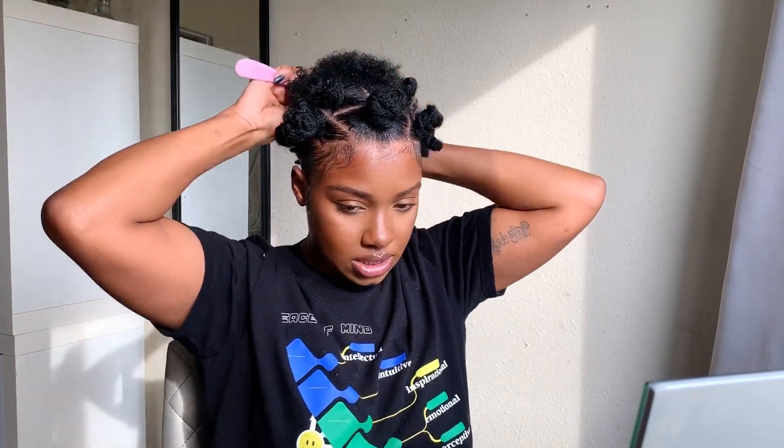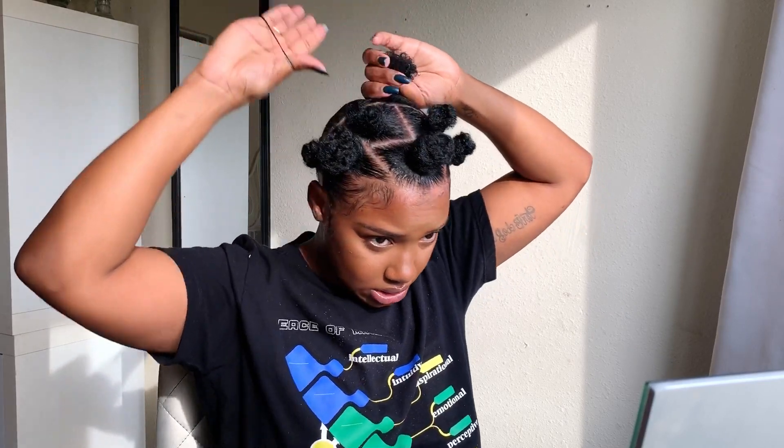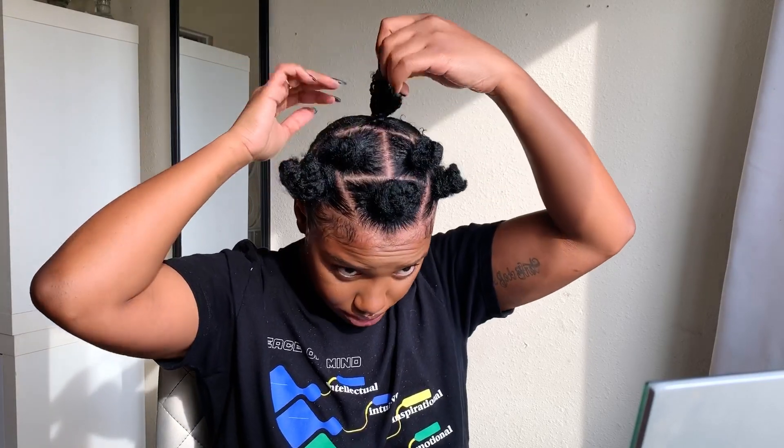I want to center the ponytail right behind this bantu knot. I'm going to take my brush and brush it up, put a whole bunch of gel on it, then take some rubber bands and pull this into a little ponytail. Then I'll put some more gel on the back.